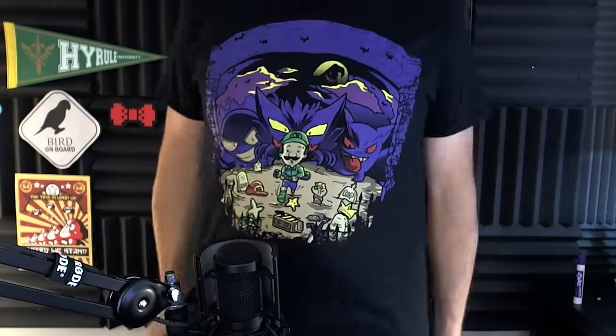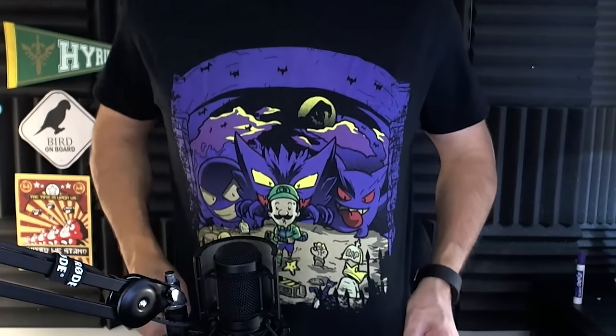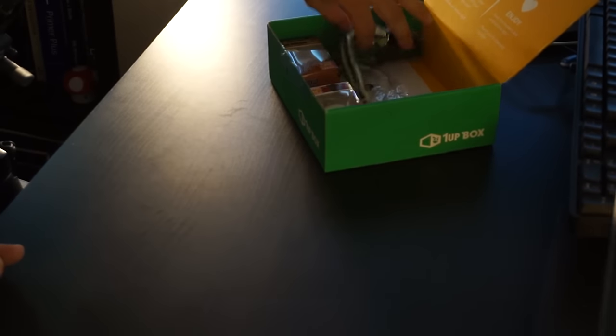Better put it on — looking really good, nice and colorful. I also like purple, I really like the design. This is a really cool looking design and I really like the color. I don't have too many purple shirts. Really nice shirt, really like the One-Up Box shirts. I haven't gotten one so far where I said I don't really like this — I'm wearing all of them. Let's keep going, let's see what else we got.